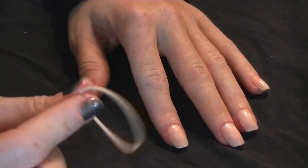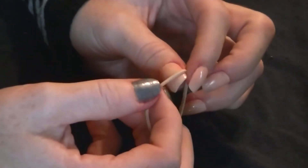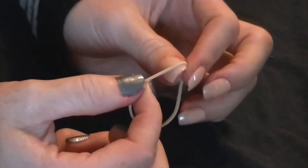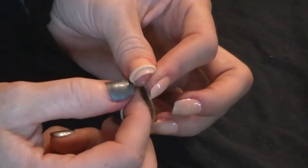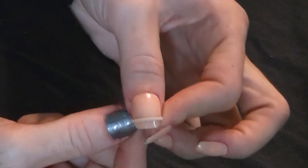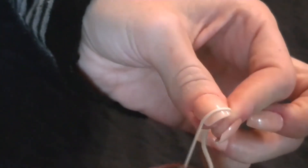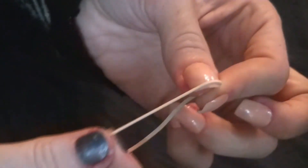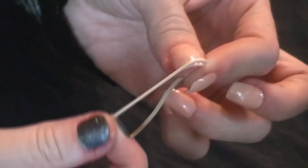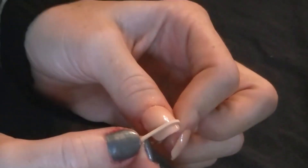Now what you're gonna do is take just a normal rubber band and place it where you want the white line to be. Some people like it thicker, some people like it thinner — I like mine a little bit thin, so I'm gonna go about right there. Make sure when you're using this, don't stretch it over and hold it like that, because once you go to release it and it stretches back it's gonna drag all that white nail polish along and you won't have a clean line. So just kind of place it over snugly, but not so you're stretching it right out.